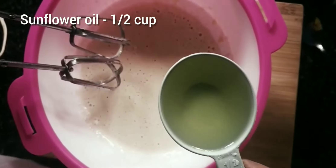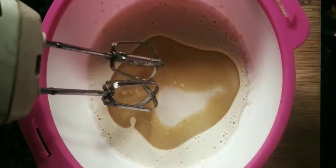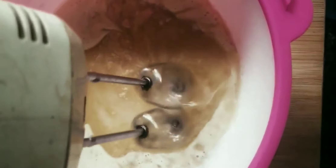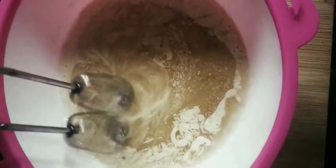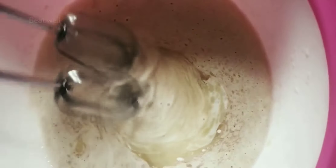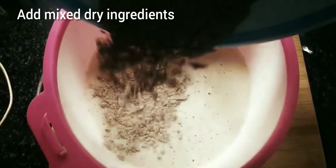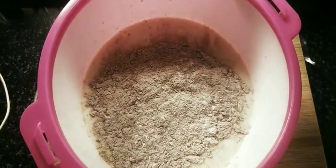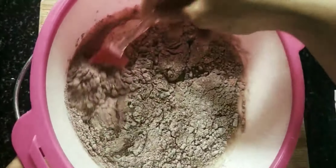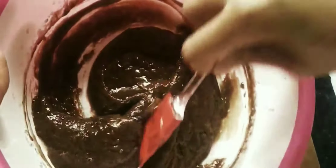That will be used with sunflower oil. Add the cake ingredients and make sure all the ingredients are at room temperature. Add all the ingredients and mix. Add 1 teaspoon of vinegar.